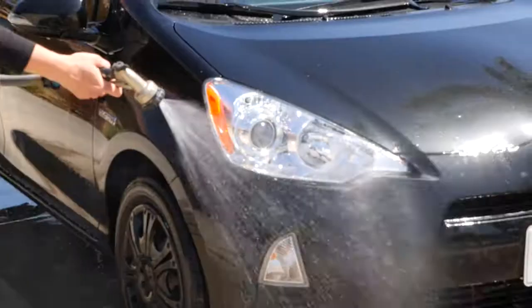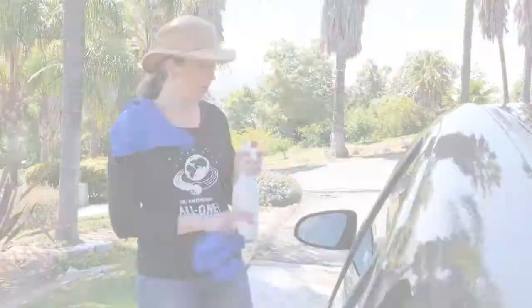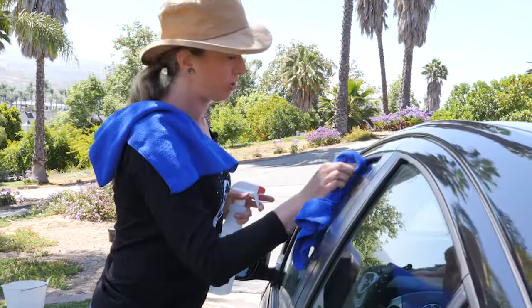After rinsing, dry all surfaces with microfiber cloths, including the windows and mirrors. For windows, mirrors, and lights, give them a spray of pure club soda and wipe with a clean dry microfiber cloth. I like club soda over vinegar here because vinegar will take the wax off your paint.